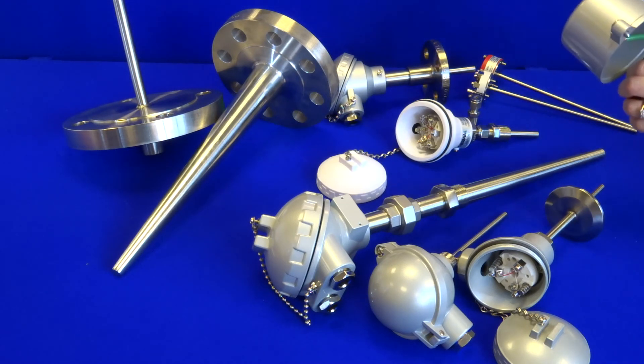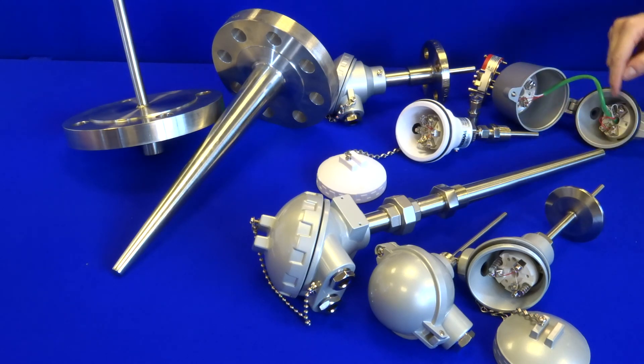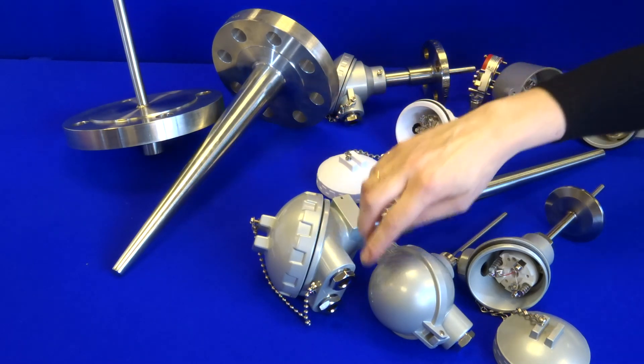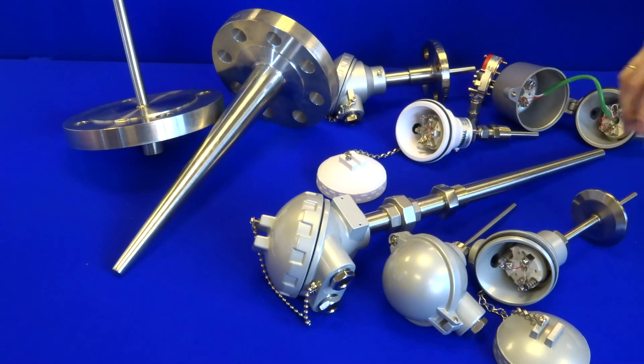There is a wide range of connection heads, some of which can take duplex transmitters and also duplex cable entries, and we have miniature versions as well.